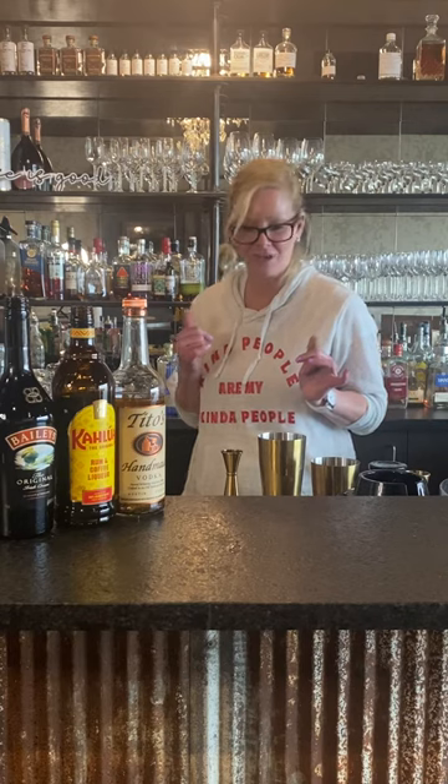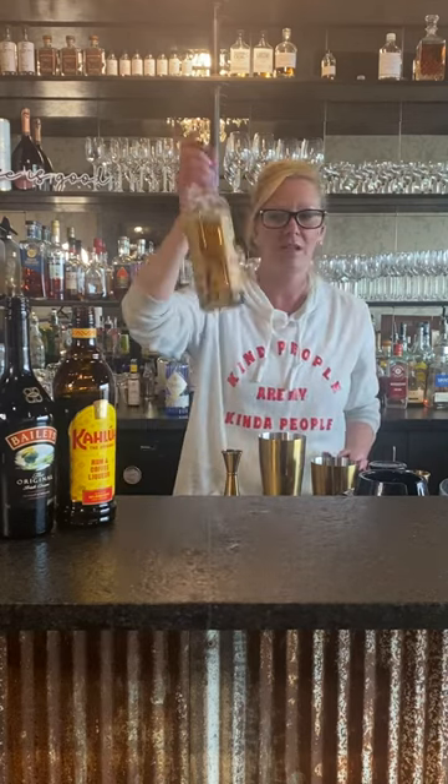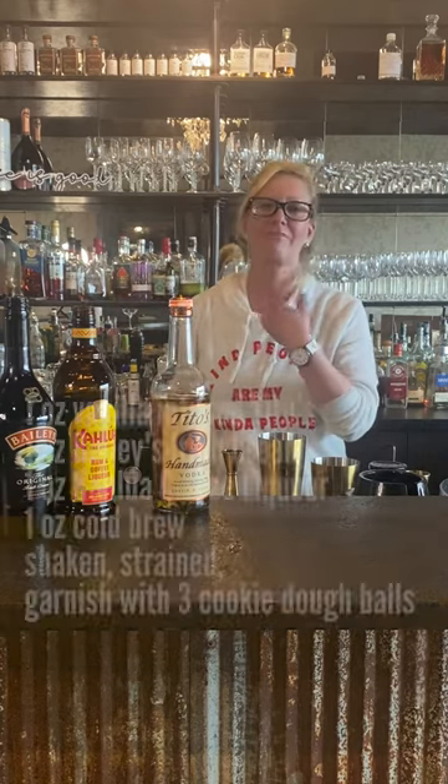Hi everyone, I'm Cocktail Christy and who doesn't love an easy four-ingredient cocktail? I know I do, especially when it's cold outside but I want a little something different. So I made my version of an espresso martini. I do things a little differently — I use Tito's vodka but I infuse it with vanilla, and I use Kahlua and Bailey's. Some people don't always use Bailey's, but I do — I think it makes it just a little smoother.